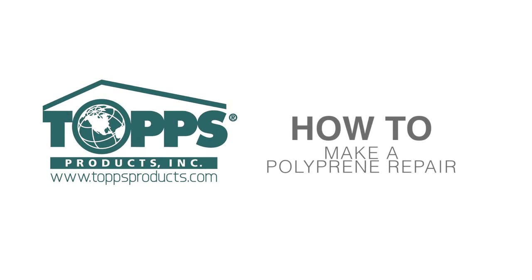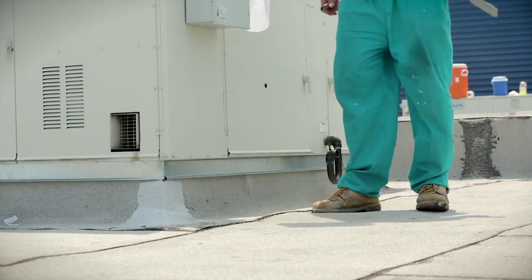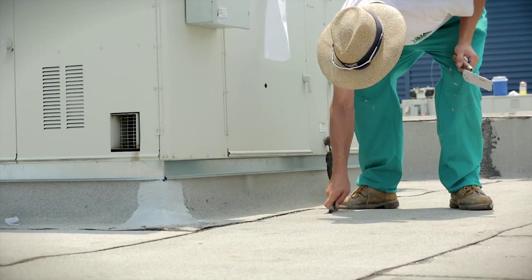How to make a blister repair using polyprene. An intact blister does not leak but is easily damaged if not repaired, resulting in future leaks.